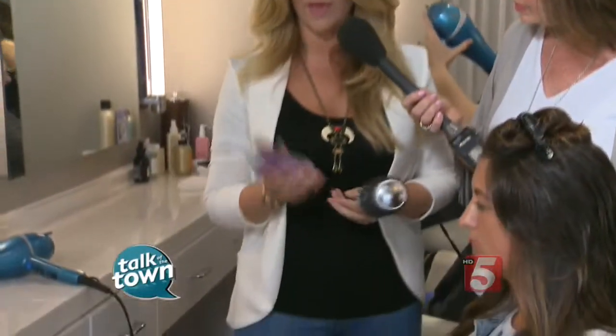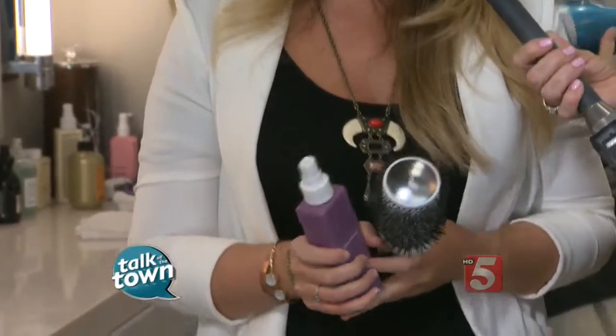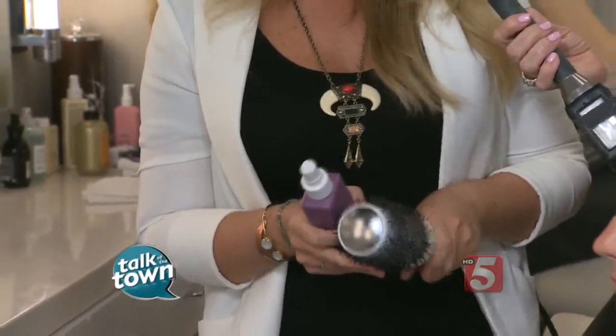It all starts first with the products. What we're going to do first when your hair is soaking wet is probably one of the most important things. If you only use one product, you're going to want to prime your hair with some kind of heat protectant or a leave-in conditioner. Protecting it from the heat is going to be the most important thing that you can do.